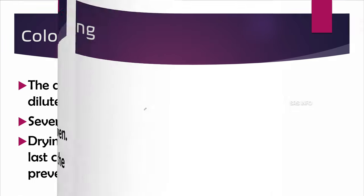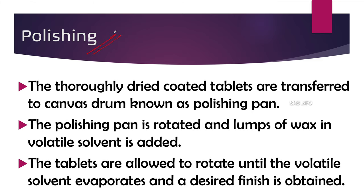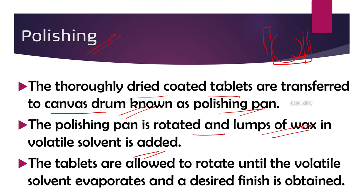The last step is polishing. The tablets are now smooth with good color and finish, but we need to give them a final polish for a perfect appearance ready for packing. The thoroughly dried and coated tablets are transferred to a canvas drum, also known as a polishing pan. The polishing pan is rotated and lumps of wax dissolved in a volatile solvent are added for polishing.